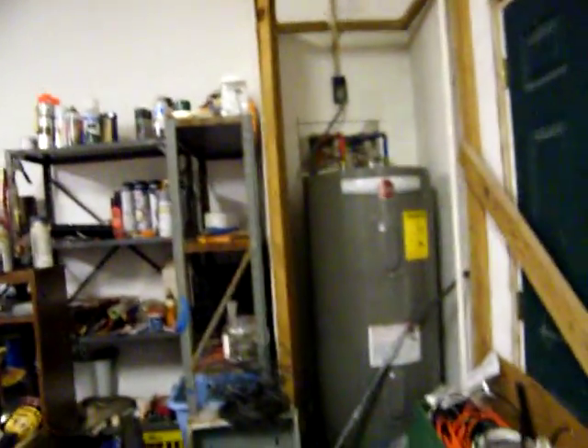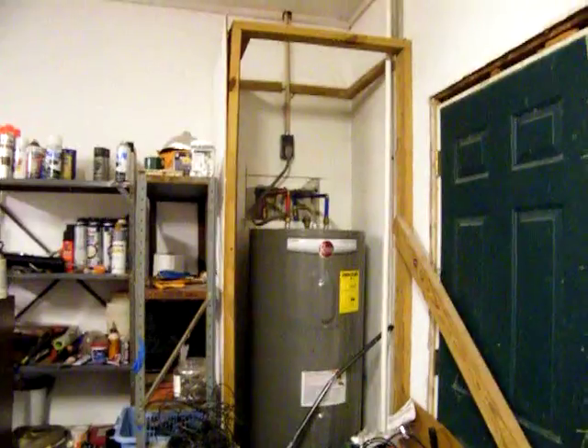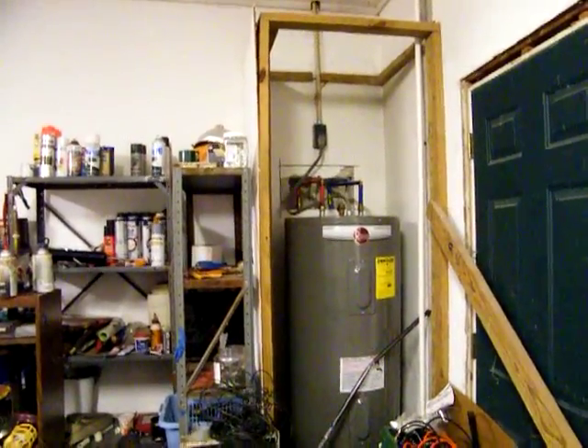I've got to get water to the washing machine, the bathroom, the kitchen, the other bathroom, the other bathroom upstairs. So it's going to be a lot of crawling. But the water is just — you can't really drink it. Well, you can't drink it.